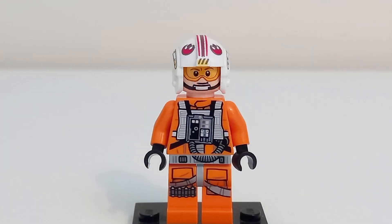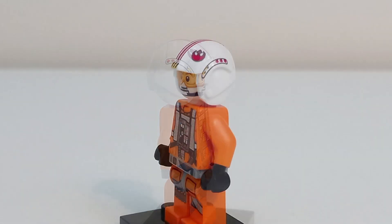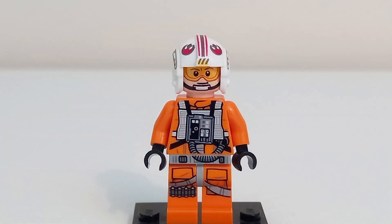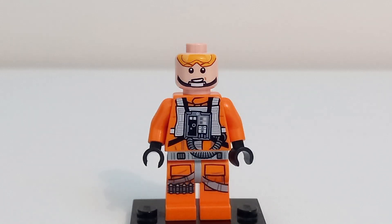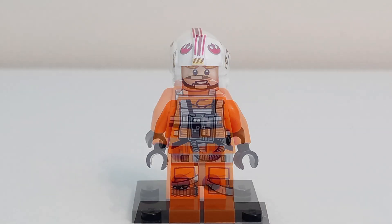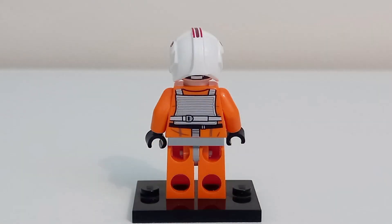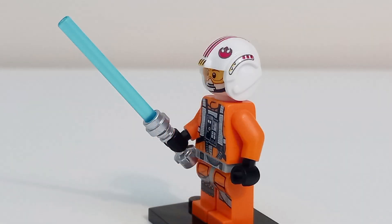Starting with Luke himself, who is in his rebel pilot gear with his iconic rebel pilot helmet, which thankfully isn't the molded one from 2018. It also has some printing on the sides of the helmet. One face print has him with his visor down and chin strapped with a somewhat confident smile. The other face print has his visor off with a wide grinning smile and his chin strap visible. The torso print is what you'd expect for a pilot Luke, with the pipe printing continuing down to his hips, which is always great to see when the printing lines up, and the back of the torso has the straps from the front continued. The leg print has two pouches and a bullet strap, as well as his lightsaber as an accessory.